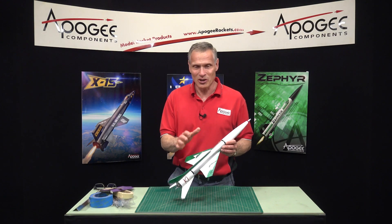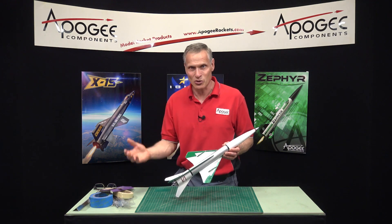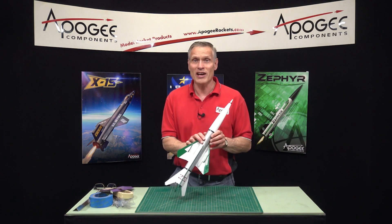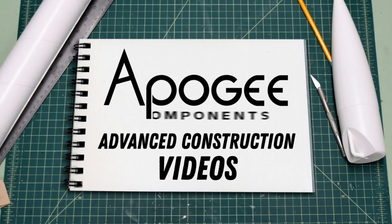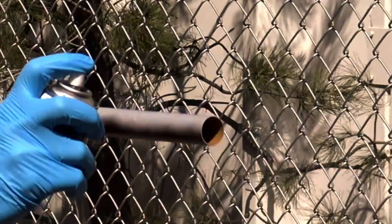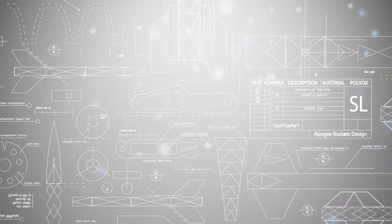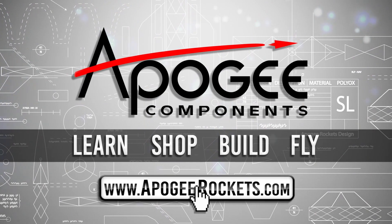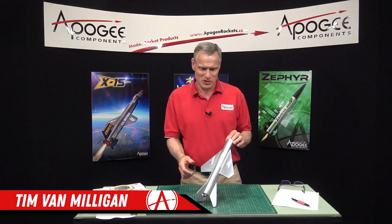Do you have a rocket where the paint finish is less than optimal and you want to restore it to something showroom new again? That's what I'm going to cover in this video. Welcome to Advanced Construction Videos, where we show you how to tackle rocketry building techniques and more. On our website we sell kits, motors, building supplies, and electronics. Come learn, shop, build, and fly when you visit us at apogeerockets.com.